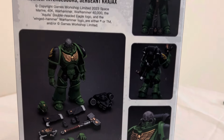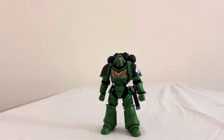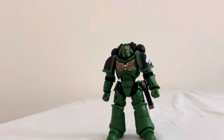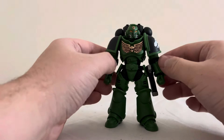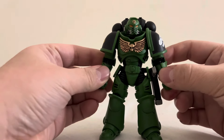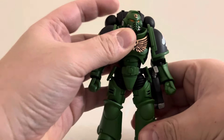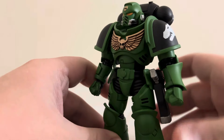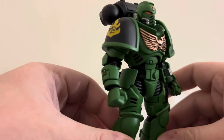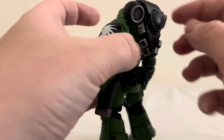Assault Intercessors — there he is, everything he comes with. I don't think there's a bio or anything like that on the box, so moving on. Here we have Krajax, a sergeant of the Salamander Space Marines. Now, of all the Space Marine chapters — the Ultramarines, the Blood Angels, the Dark Angels, the Black Templars — the Salamanders were the ones that stood out to me the most.